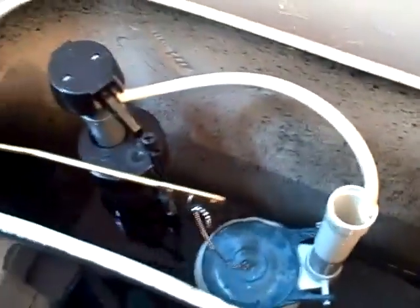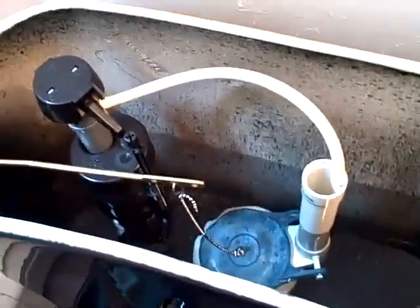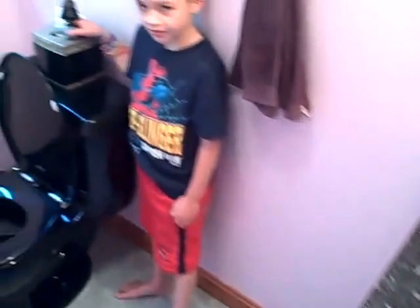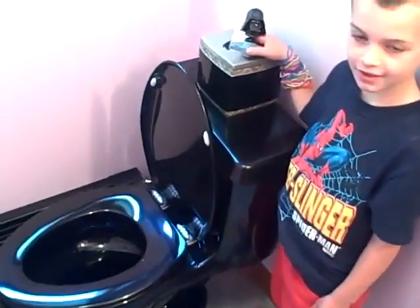Son of a... Here's our new toilet. Reconnect the water line, let her fill up, we'll see where she goes. And just like that — say hello to the Darth Vader.